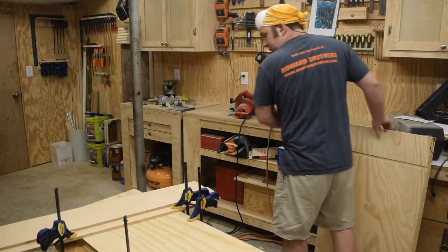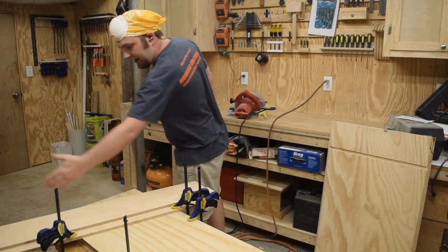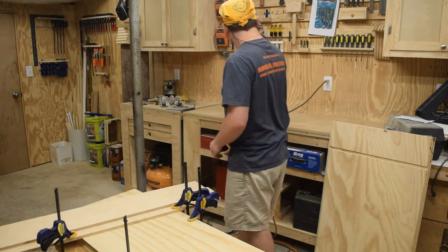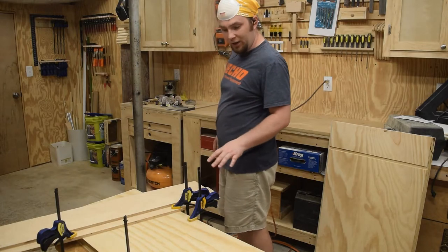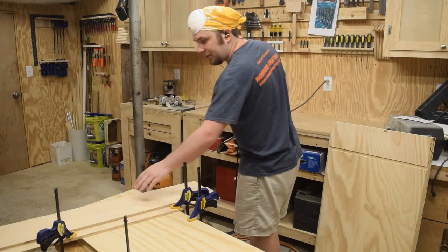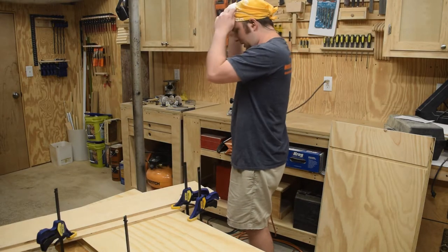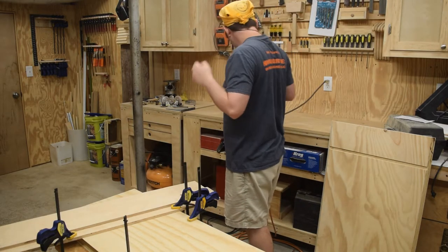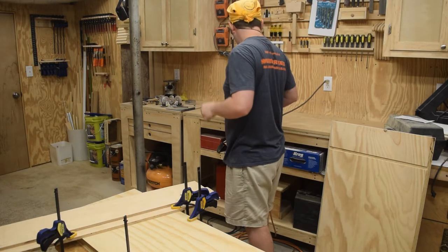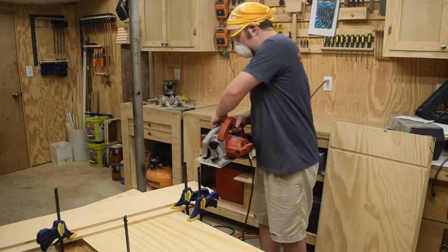The last step before glue-up is to cut the angle on the top of the podium. I've got them clamped to each other so I'm going to cut them both at once. I've got my circular saw guide clamped on top and we are ready to go. I'm going to put my safety glasses back on — I know y'all like it when I wear these.